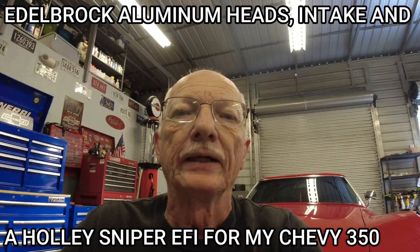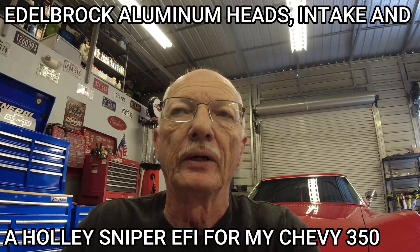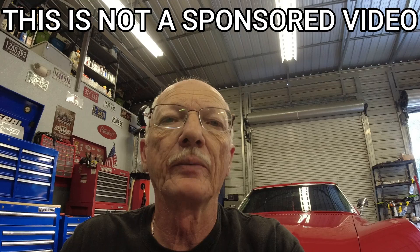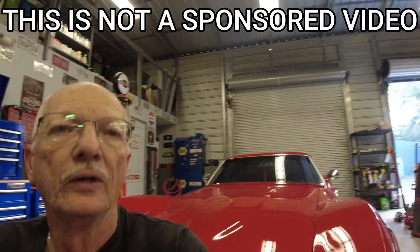Hello everyone, welcome back to the channel. I've been talking for a while about putting aluminum heads, aluminum intake, and a Holley Sniper fuel injection system on my '71 Corvette. And I was going to wait until it got a little cooler out, planning on doing it maybe the first of next year, February or March, something like that.